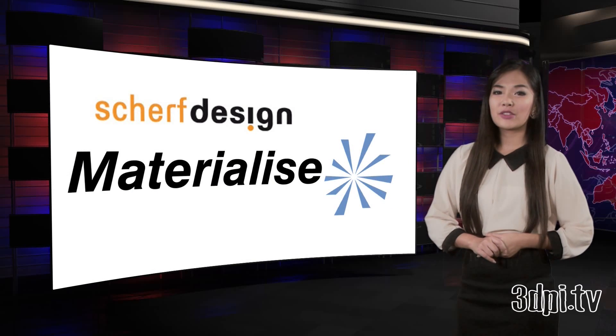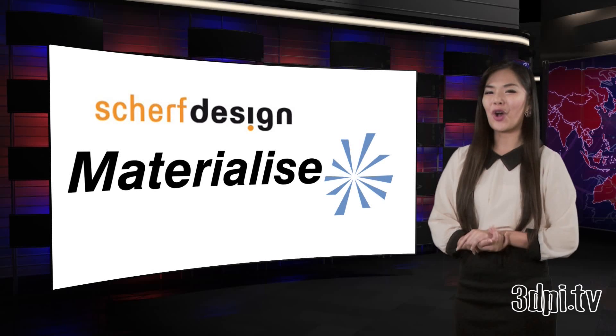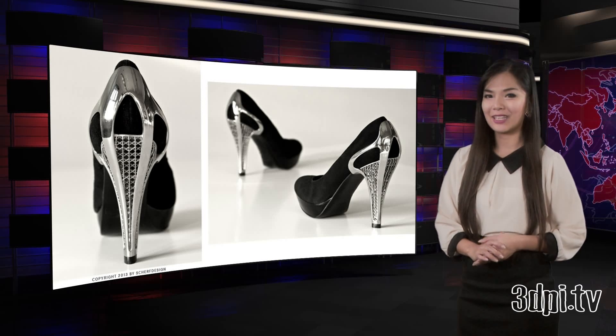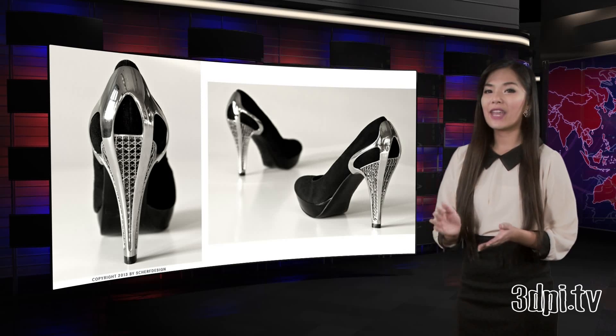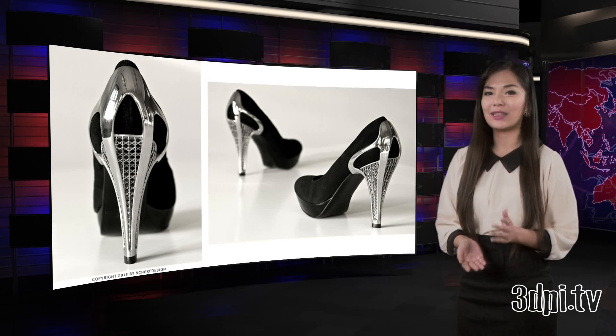Over a period of five months, Scherf Design created what most ladies and a few gentlemen would call a pretty fierce shoe, using the 3MATIC STL software to design the metal heel and its internal honeycomb support structure. The body of the shoe is made from traditional materials, and the heel itself is printed by metal additive manufacturing company Layerwise.